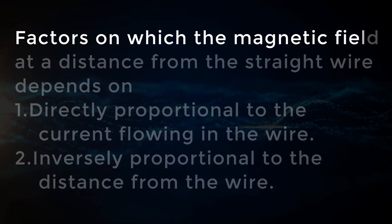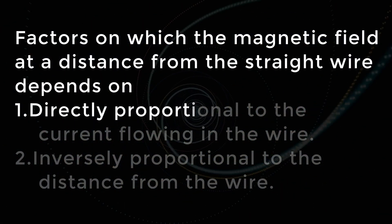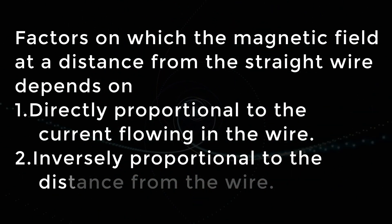Factors on which the magnetic field at a distance from the straight wire depends on: Number one, it is directly proportional to the current flowing in the wire. Number two, it is inversely proportional to the distance from the wire.